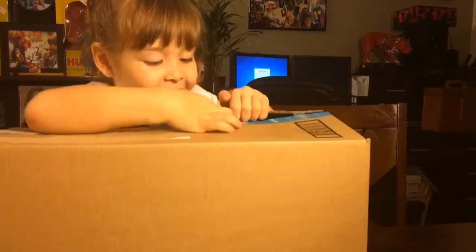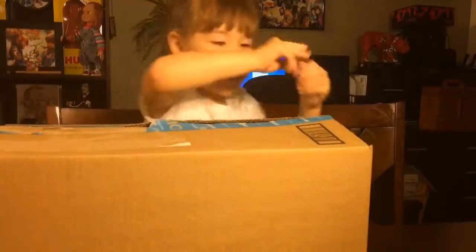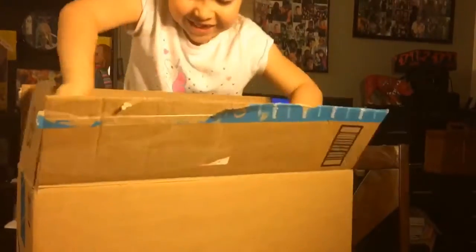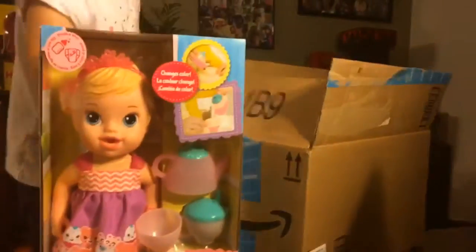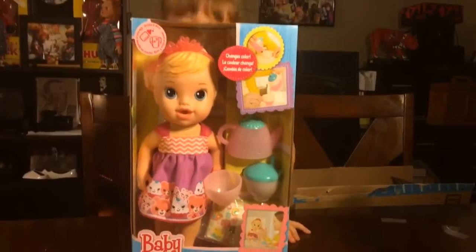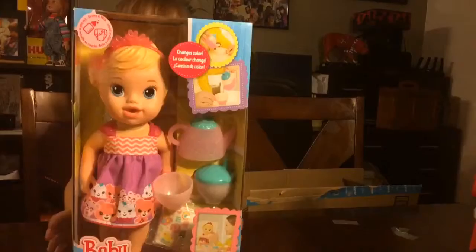Okay, there we go. Oh my gosh, I always wanted this! Look at that. So cool.